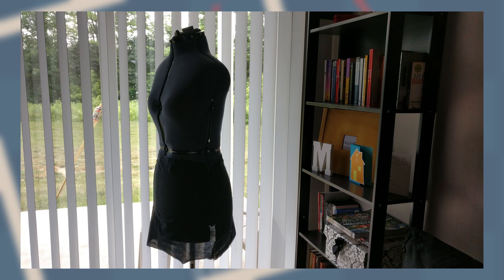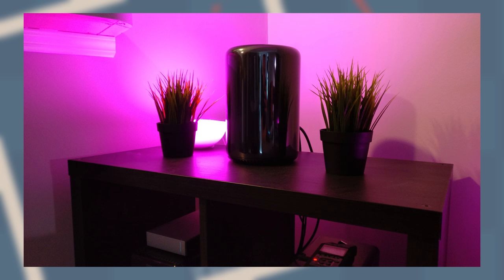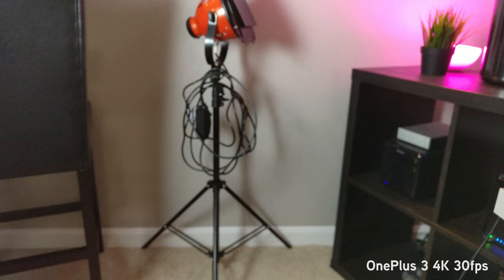The app also supports an auto HDR mode and dynamic denoise, which actually works quite well in low light situations. I have not yet noticed any photos that look almost too denoised, to the point where it starts to look like an oil painting.